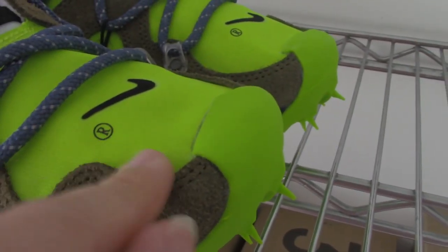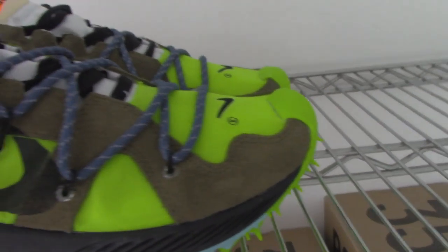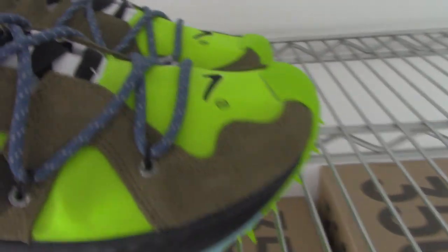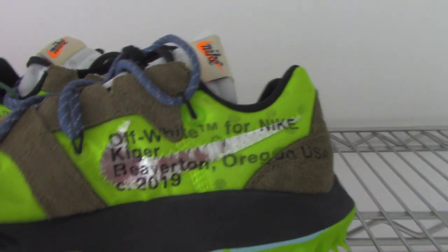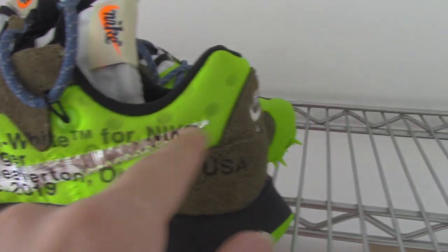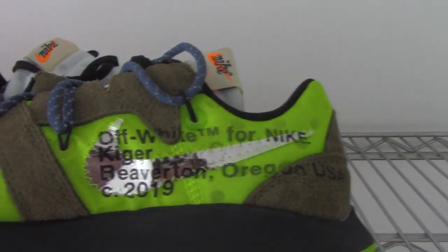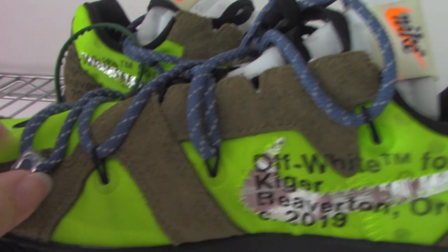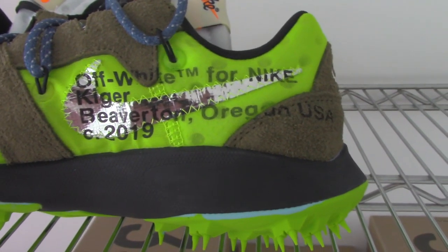And about the front, you can see the embroidered black Nike swoosh and the R letter here. And then let me show the inner side. So the inner side has the Off-White text and the silver Nike swoosh — very shiny. And for this one, the lace lock like this — very, very good.